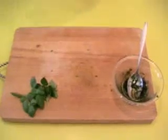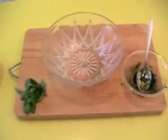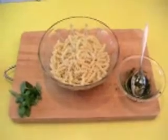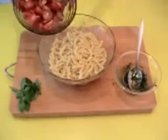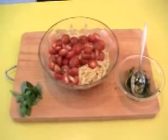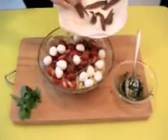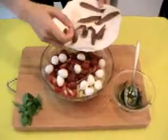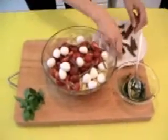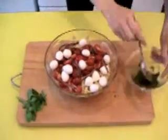Take the big bowl. Add the pasta, then the tomatoes and mozzarella — I drain the water from the mozzarella first, then add them one by one. Only very good ingredients. And the sauce.